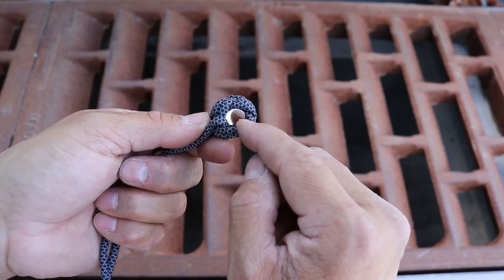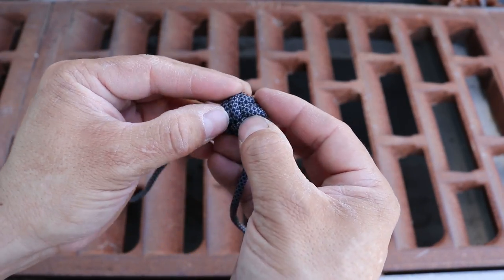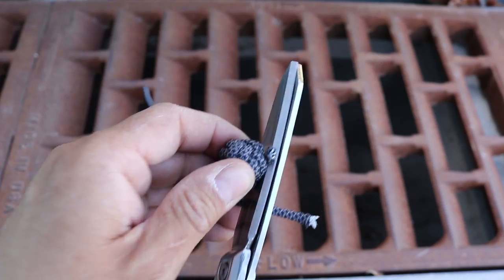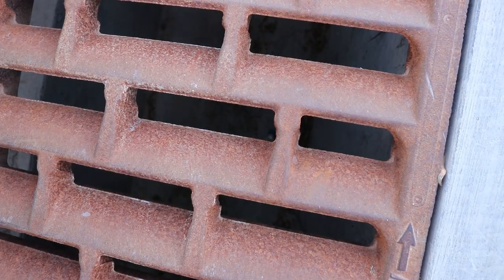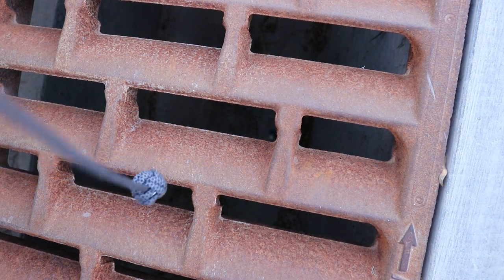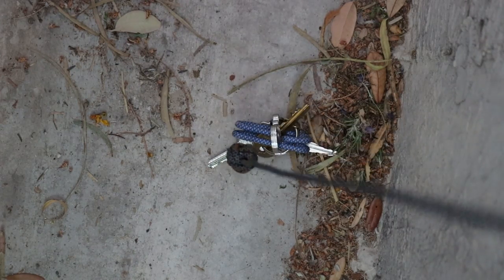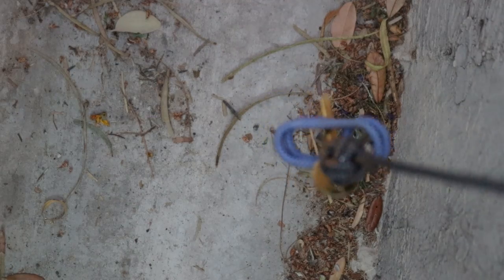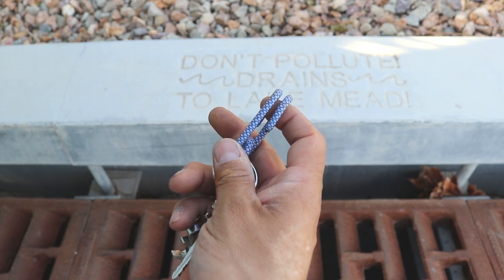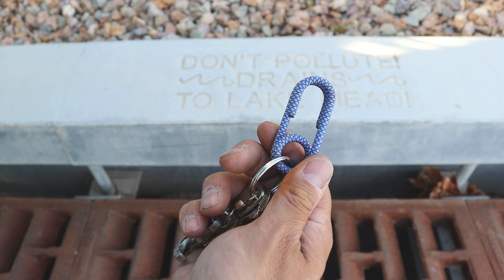This is an axial magnet, which means the flat sides have the north and south poles. Now we're going to go around and pull our braid over our magnet. There's a link in the description for the project if you'd like to support. Thanks.